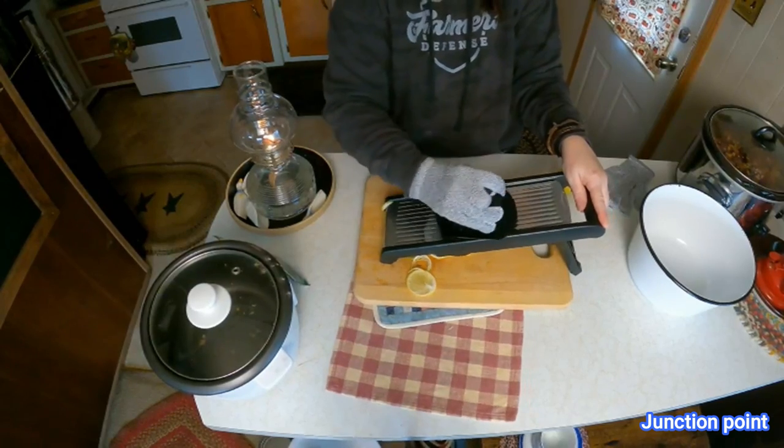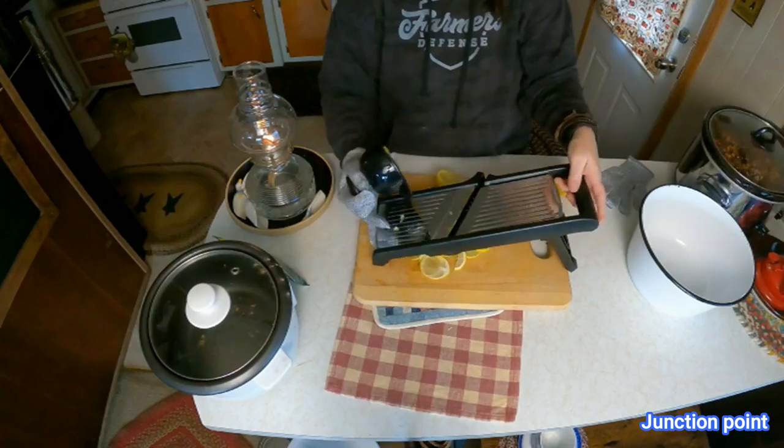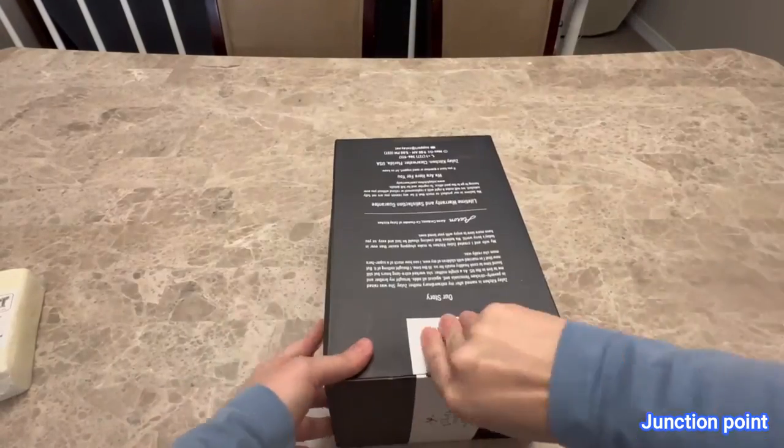See how nice that cuts — cuts absolutely amazing. In a minute and a half we are going to take a look at my Zoulet cheese grater.